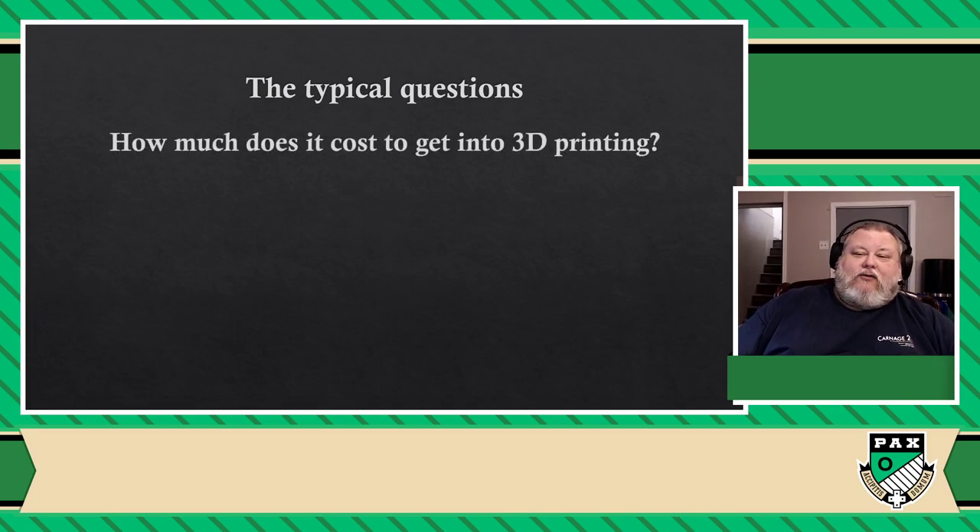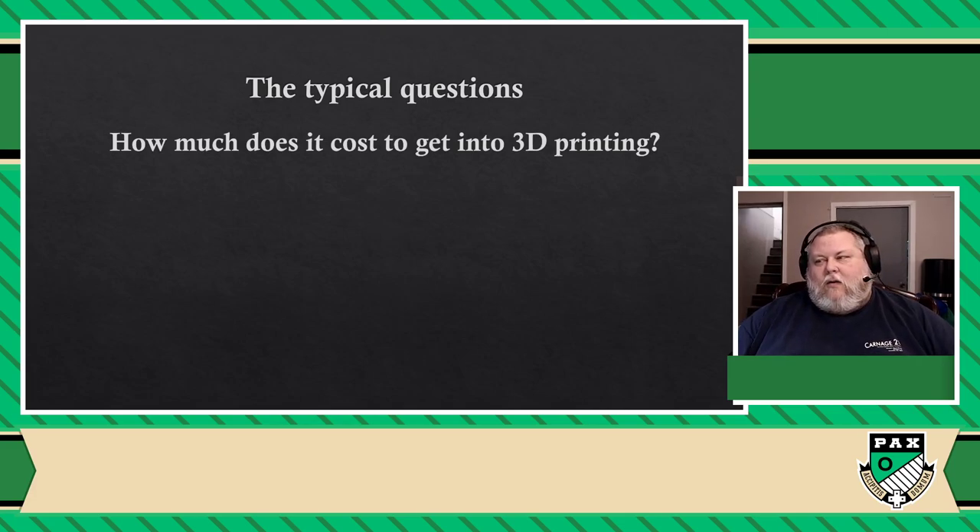How much does it cost to get into 3D printing? I'm going to tell you how much it cost me, but we're going to revisit that question later. Because after I tell you about all the types of different technologies that exist out there, the answer is going to be a bit different. So, an entry-level printer, like the type I got, is between $200 and $300. The first printer I bought was about $220 US.